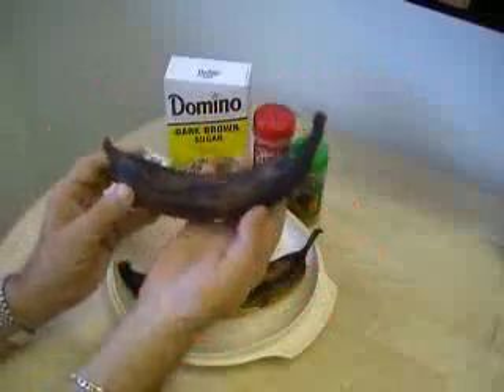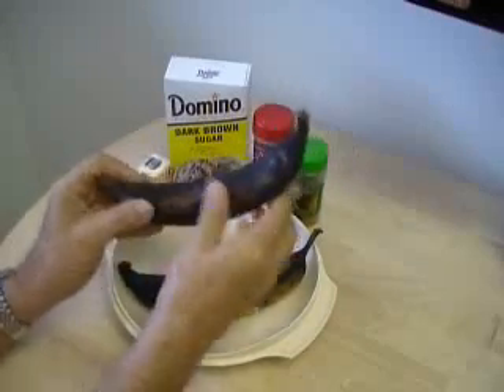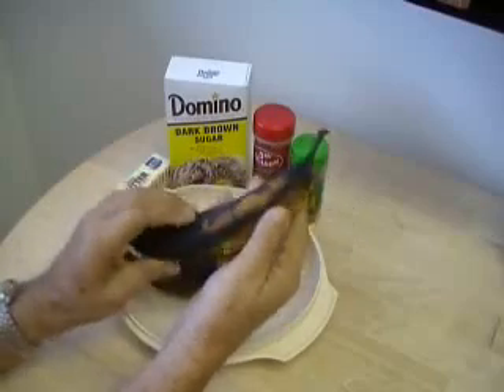Here we're going to bake some very ripe plantains. Now if they still have a little bit of yellow on them, that's fine. In the next clip I'm going to show you where they're completely black.